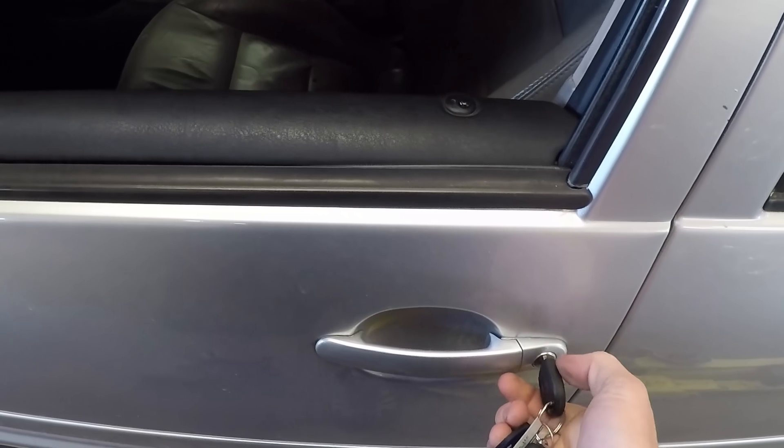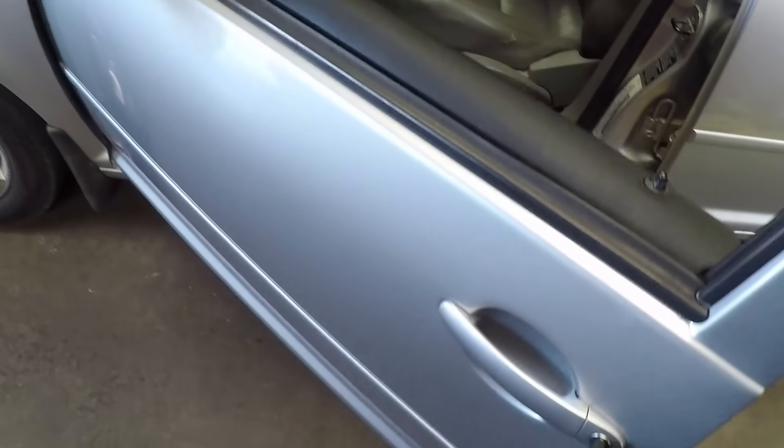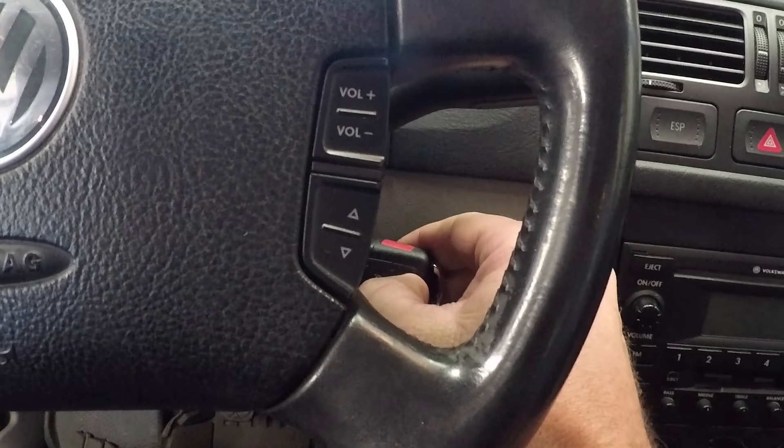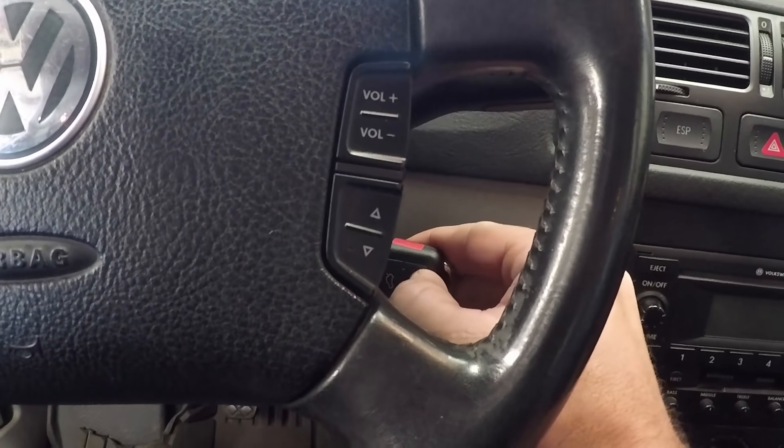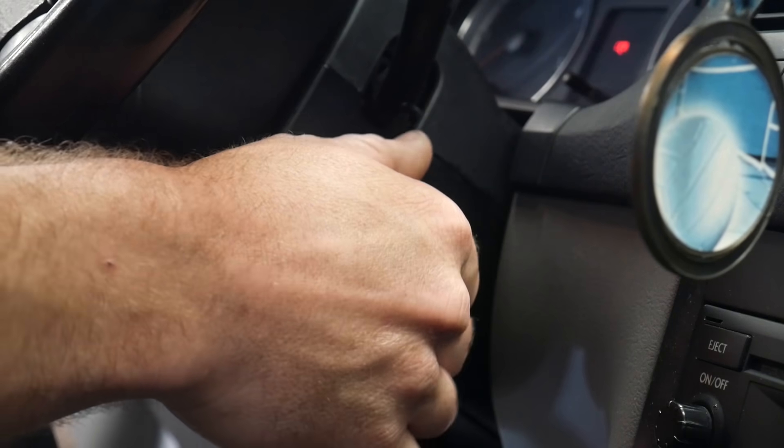Use your second key to lock and unlock the door. Now climb back in and press the unlock button on the key fob — press it once, release, then press it again.